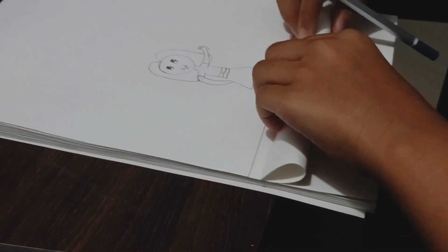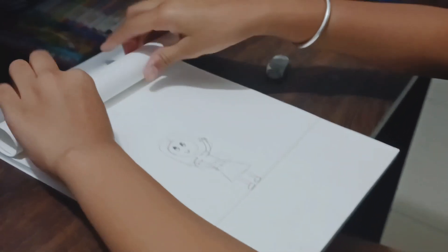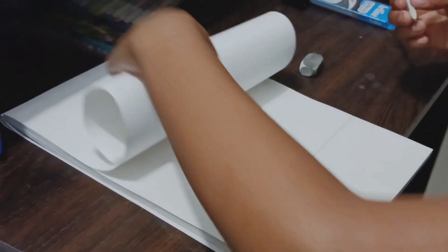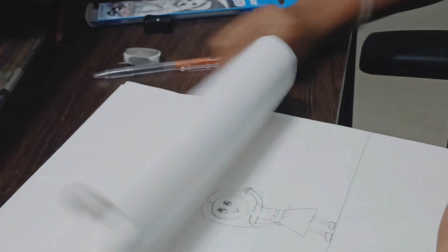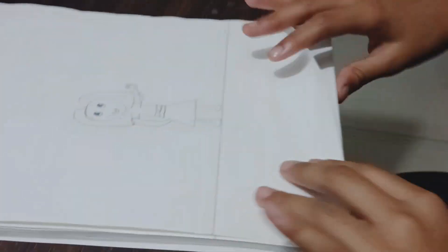Now we have to fold the first page. I'm done — one minute guys, I'll just check and tell you if I'm doing it correct or wrong. Fold the page. And I'm done!